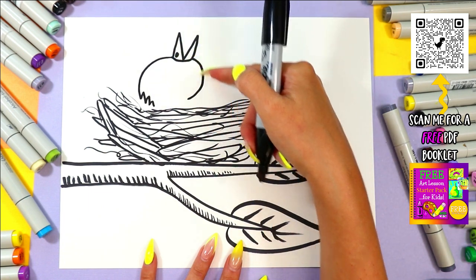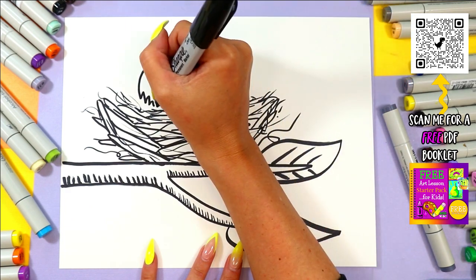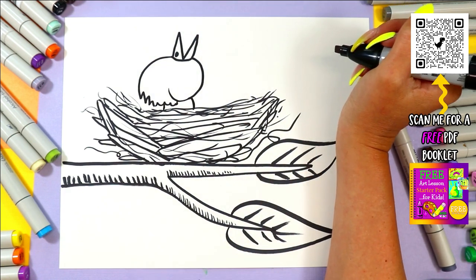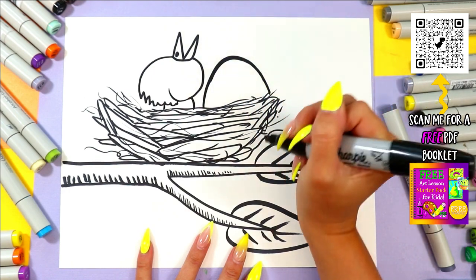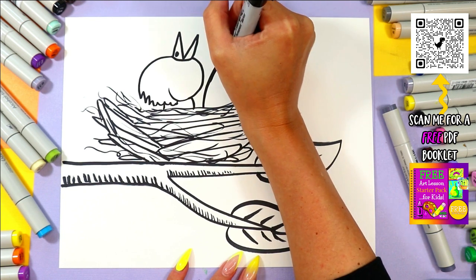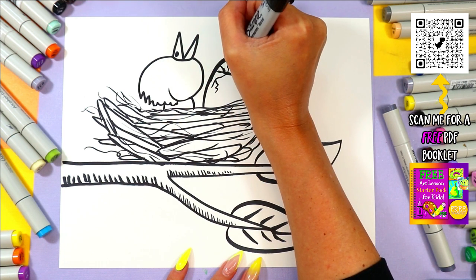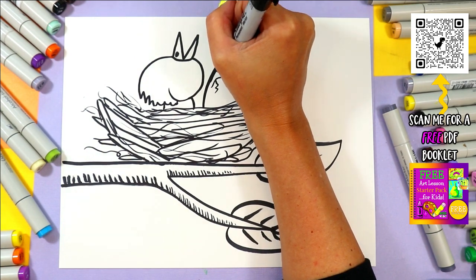We're going to bring this bottom part — this will be the bottom of the head, but it's facing up — and bring it around and curve it in just a little bit, then connect it. Then we'll just have our little neck going down and that's all we're going to see. Just a little baby bird sitting there. And maybe its sibling has just started to hatch — just started to hatch, so we're just going to see some little itty bitty cracks. It hasn't quite hatched yet, and we're just starting to see that magic happen.